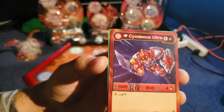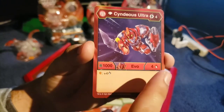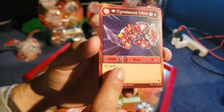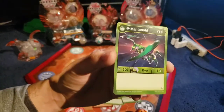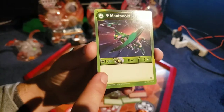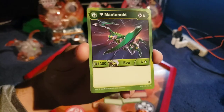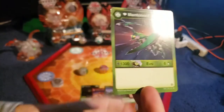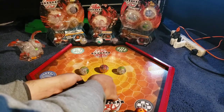Then we have Diamond Cyndius Ultra, which costs 4 energy. It has 1000B power and 4 damage. If you land on a shield, you get plus 4 more damage, which is pretty good. And then the last one, we have Diamond Mantenoid. This one costs 6 energy, so it costs a little bit more, but it has a whopping 1300B power and 6 damage. If you get anything over 1000, that's a guaranteed win on a match, if you can pull it out.